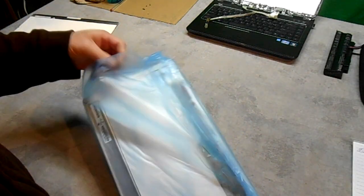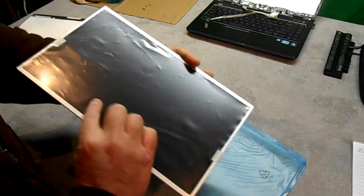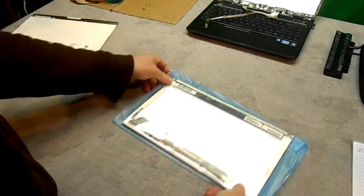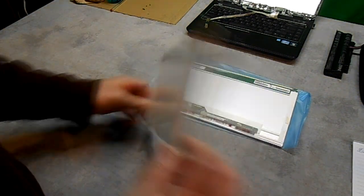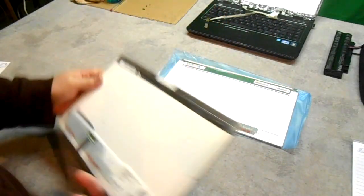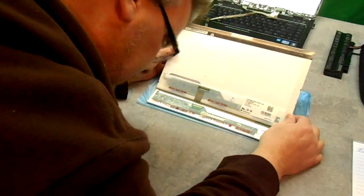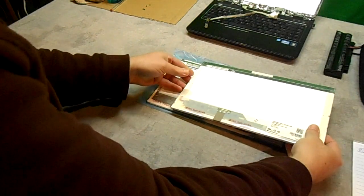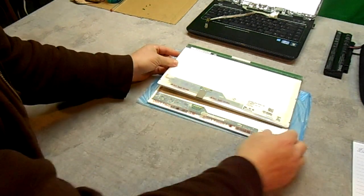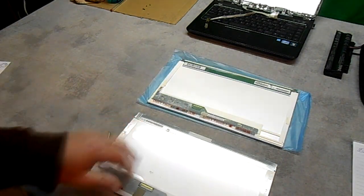The main thing to do is put the new one and the old one together and make sure they're the same. The old one is on the bottom — that's the one that's all cracked up. Same size, same connectors, same screen — looks great.